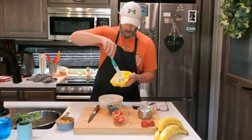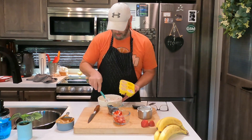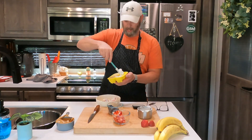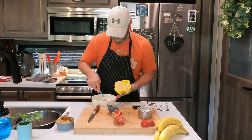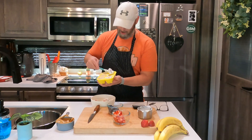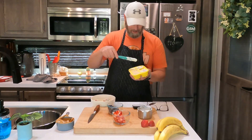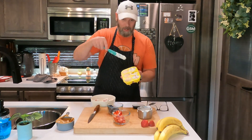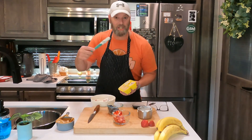You're going to toss the fruit and yogurt loosely together and then fill up your molds with that strawberry, blueberry, and yogurt mixture. Let me tell you, this doesn't have to just be for your dog because I'm ready to eat this myself. I might be sneaking down here in the middle of the night popping one of these fruity yogurt ice cubes in my mouth.